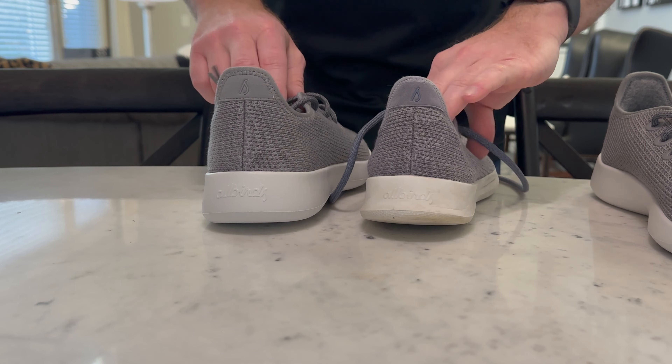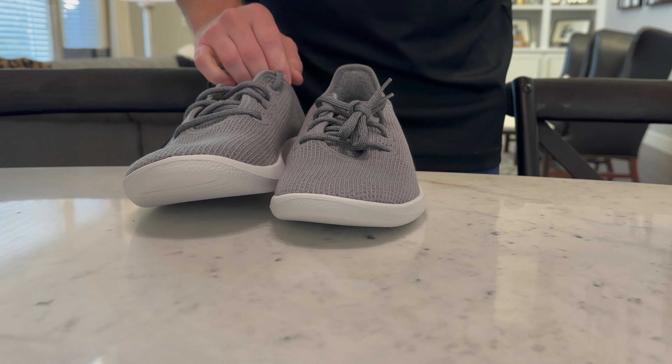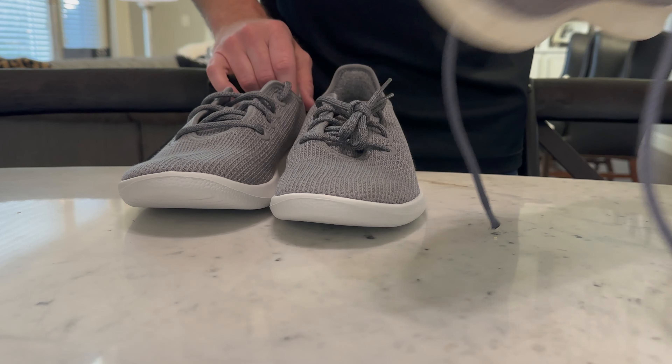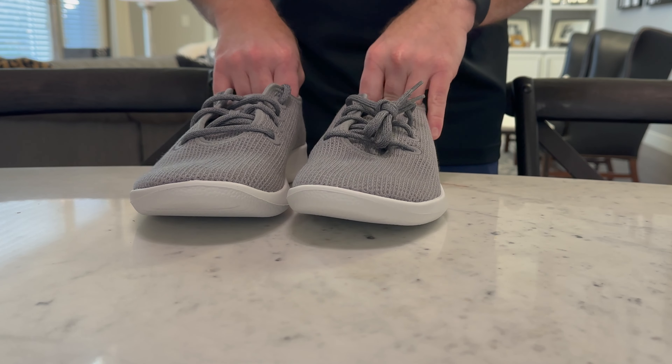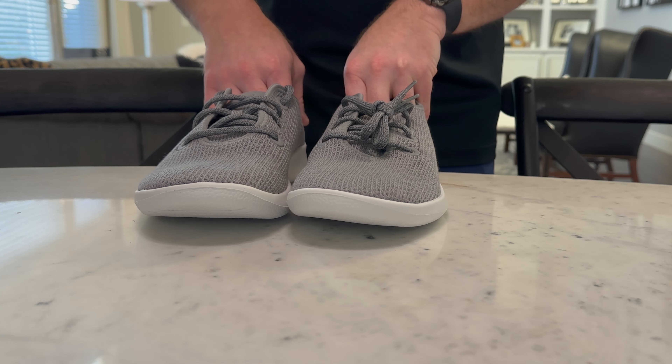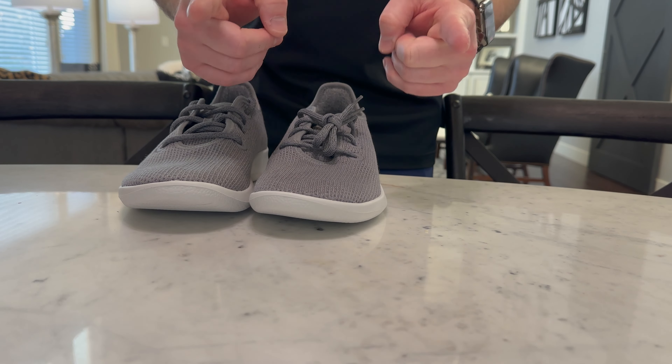They're about 100 bucks, and for shoes that last — I just checked, I got these in 2019, so three years ago — they still look good. I wear these to run errands, get my haircut, that sort of thing. If you have any questions or comments, please let us know below, and I hope to see you again real soon.